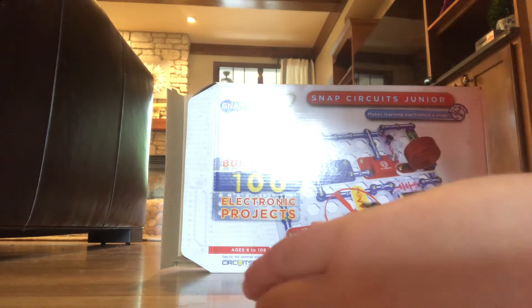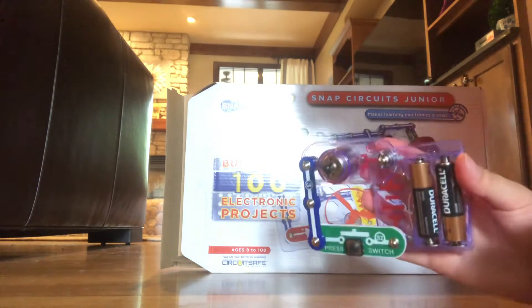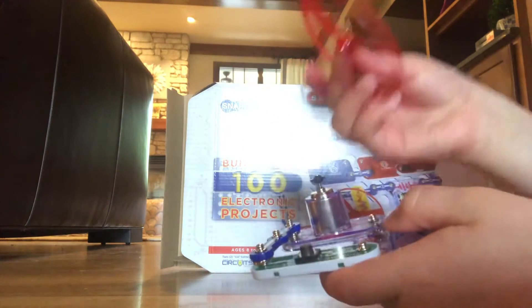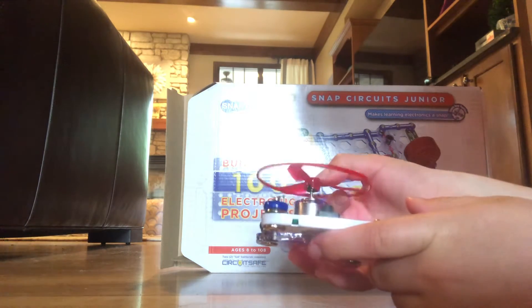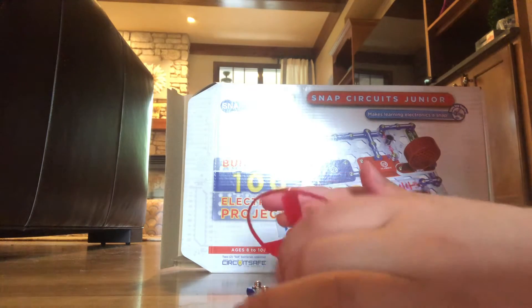Then you click all of them together — or snap. Then it should look like this; this is what you want it to look like. And then you put this on the motor. And that's how you make your own fan.